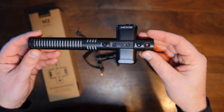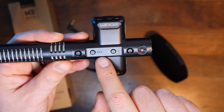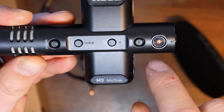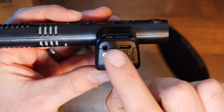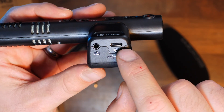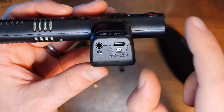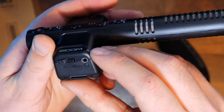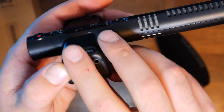We have the microphone itself. From top to bottom we have power, stereo switching from mono to 90 to 120 degrees, a low cut filter, and play/stop for audio playback and record. On the side we have the camera output — this is where you would plug your camera in — and we have a USB-C port where you can power it or plug it into your computer or tablet and use it as a microphone.